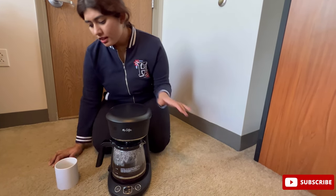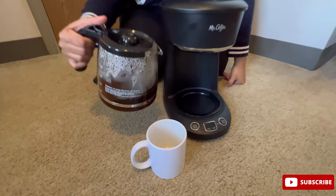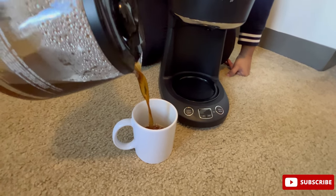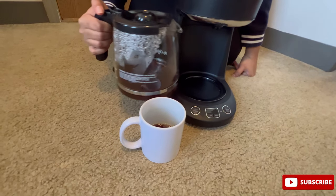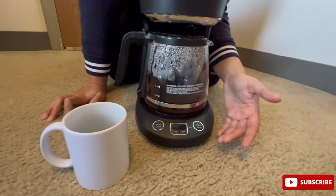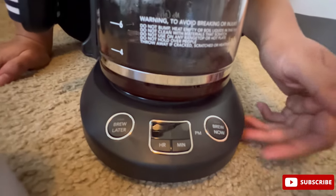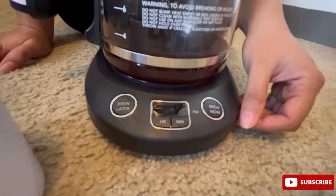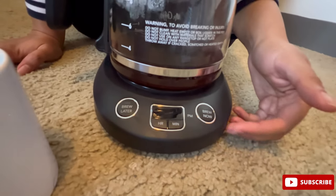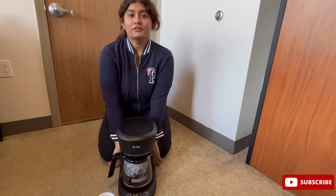It works really well. I already had one cup, I am a bit of a caffeine addict, and I'm having my second cup now — just a little bit. What I really like about it is the brew now and brew later option, so I can set it for 6 a.m. and get freshly brewed coffee early in the morning.